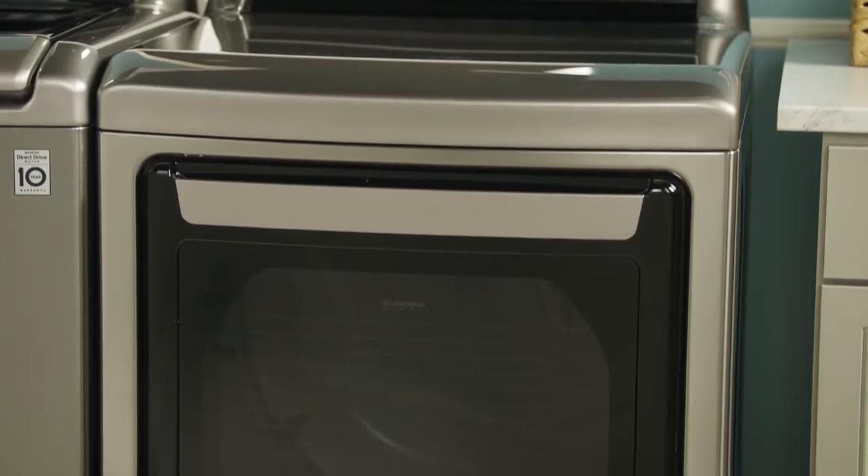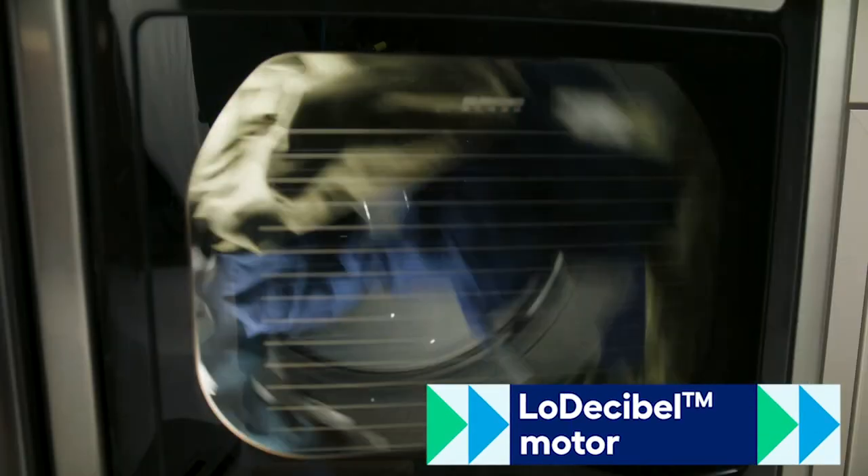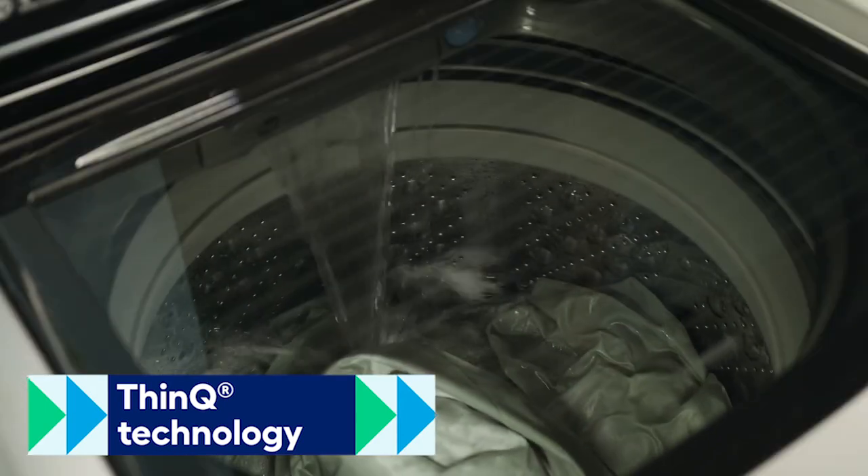You know how frustrating a loud dryer can be. That's why the LG dryer features an extra quiet low decibel motor. And now you can stay ahead of the cycle, since both appliances can be accessed remotely and managed through your smart device with LG Think Technology.